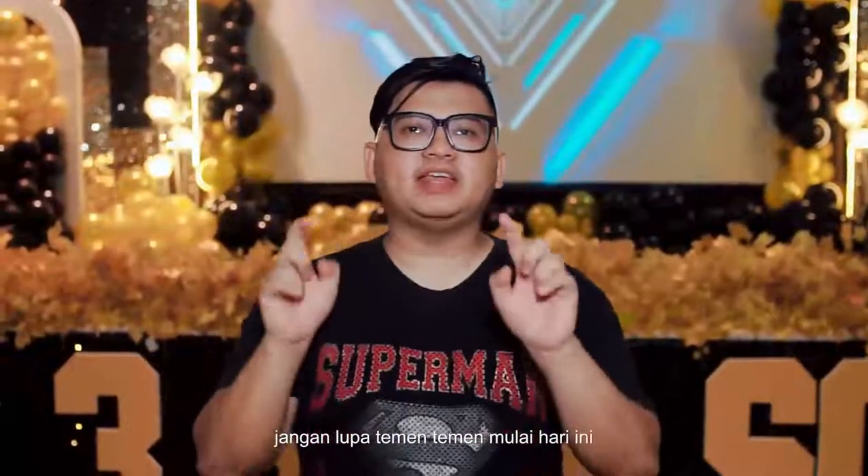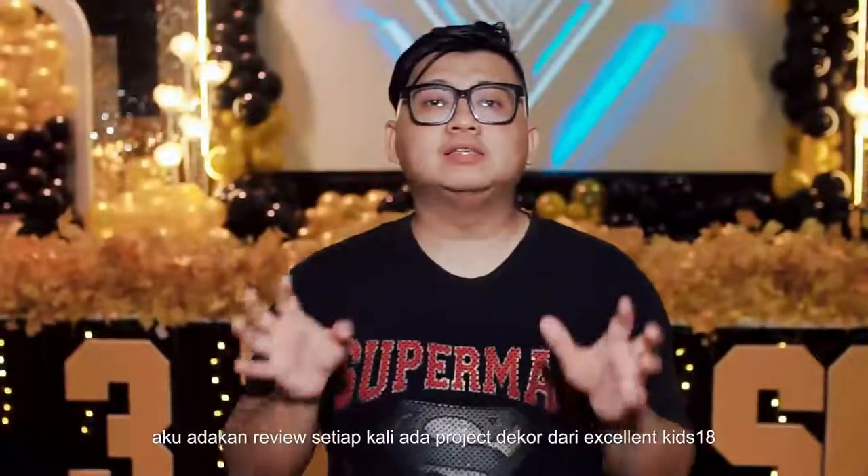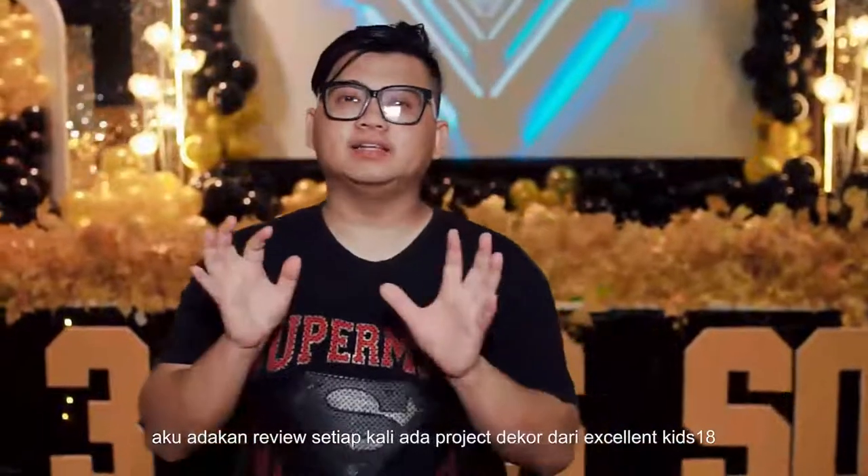Halo! Jadi aku dari Excellent Kit. Jangan lupa, buat teman-teman, mulai hari ini aku akan adakan review setiap kali ada proyek dekor dari Excellent Kit.